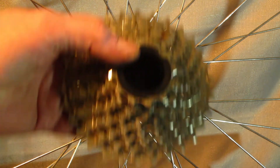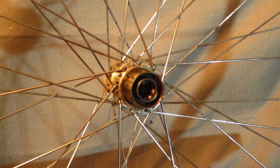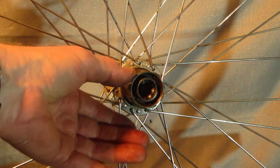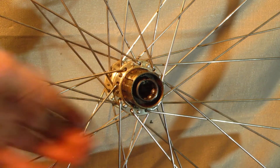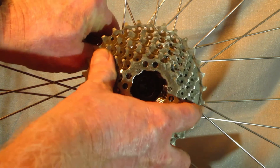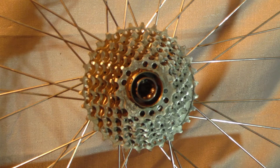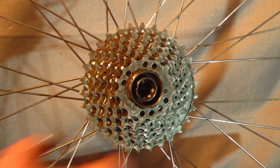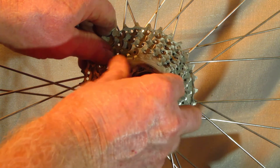To adapt a 9-speed cassette, you need the main 6-speed riveted spider assembly plus one more cog. I chose a 13-tooth cog, as the jump from 15 to 13 would not be too extreme.